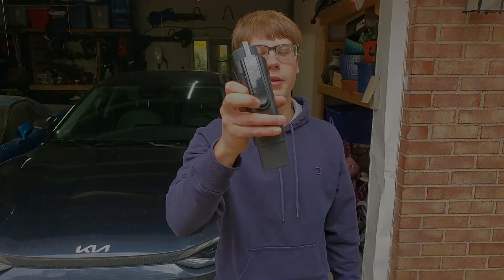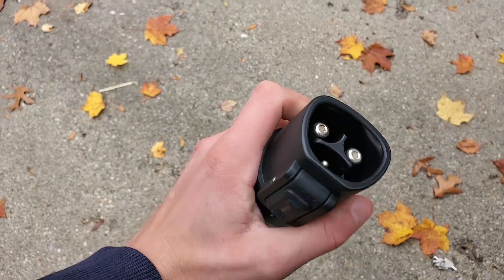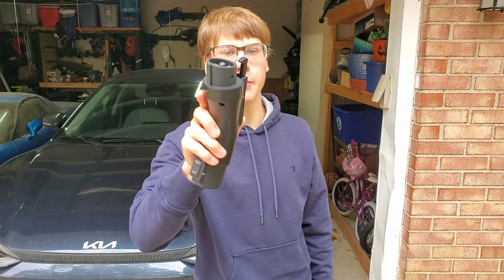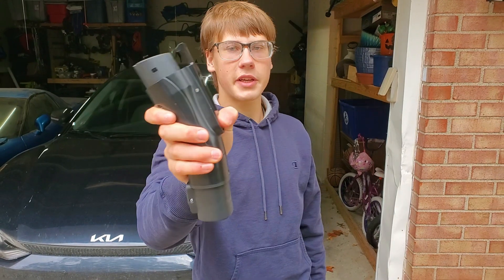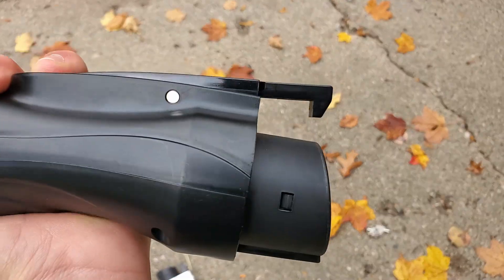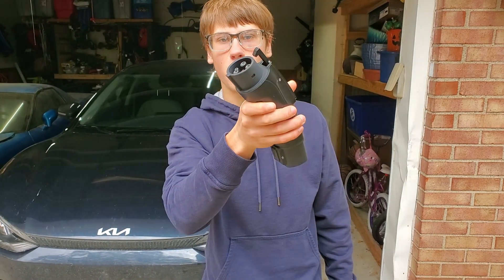I also got an Orion Motors Tesla to J1772 adapter. I know this brand because I got a CCS adapter from them and it was extremely high quality. However, this product's latch is kind of flimsy — it's one of the lowest quality materials adapters of them all. Now let's get into the testing to see which ones actually work.